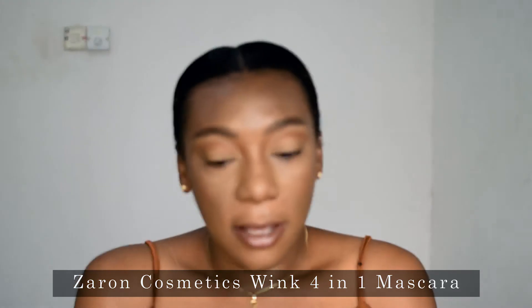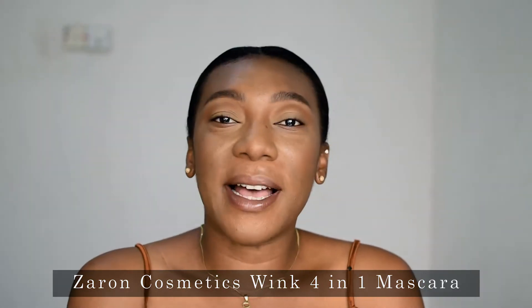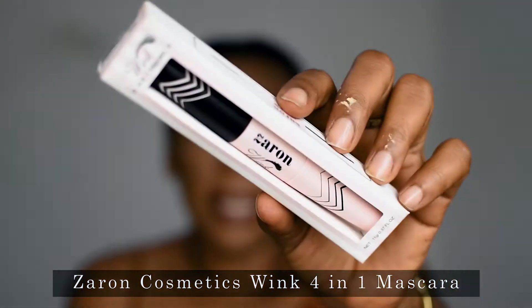Hey guys, welcome back to my channel. So in today's video I will be reviewing the Zyron Cosmetics Wink 4-in-1 Mascara — it's this one here.